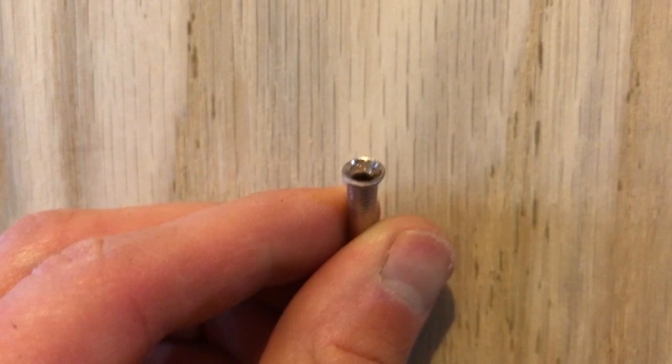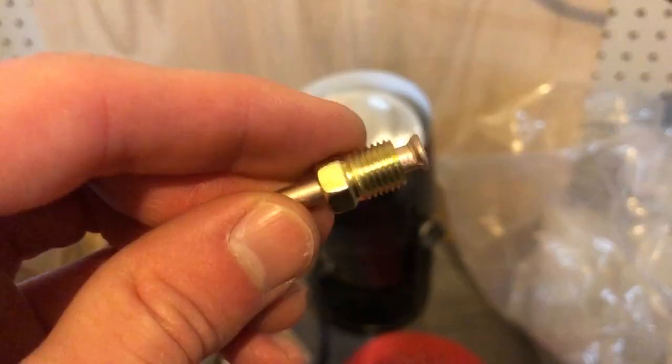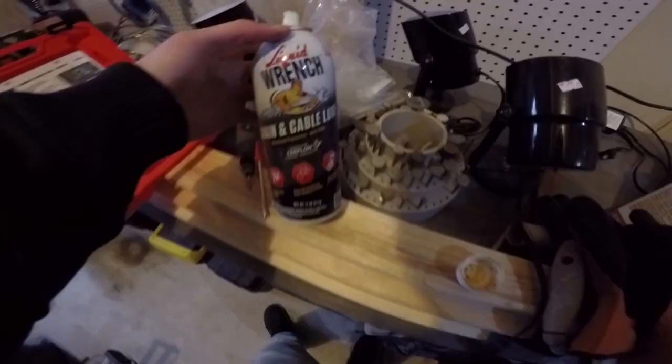Here's what it looks like with my phone. This last one I did is probably as good as it's gonna get. I think you can see it's just barely shifted over, and that'll be good.